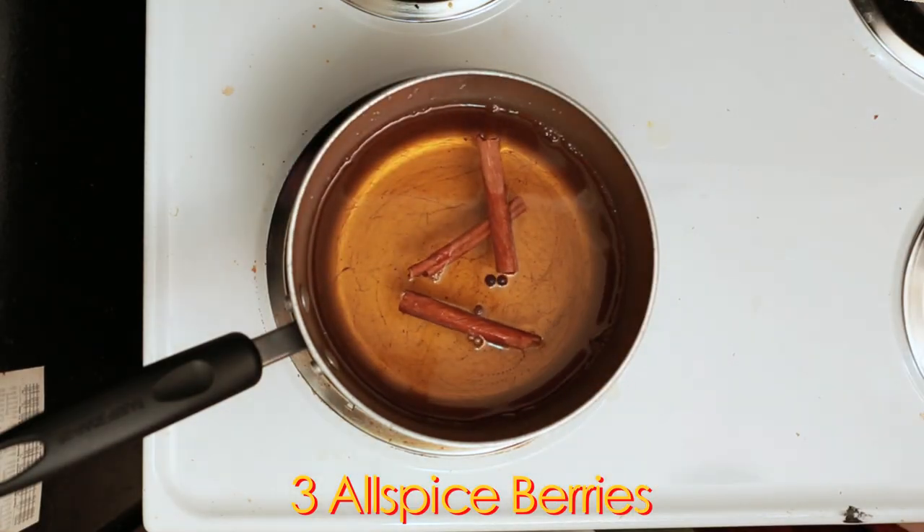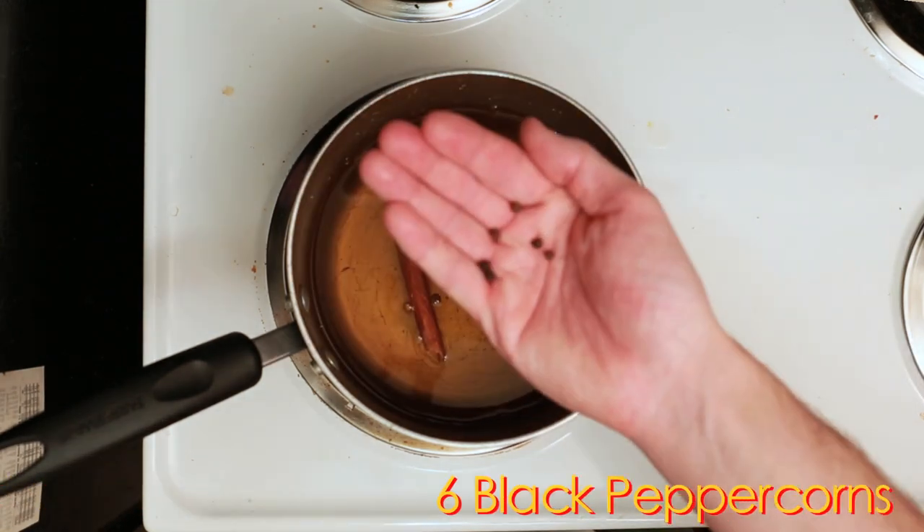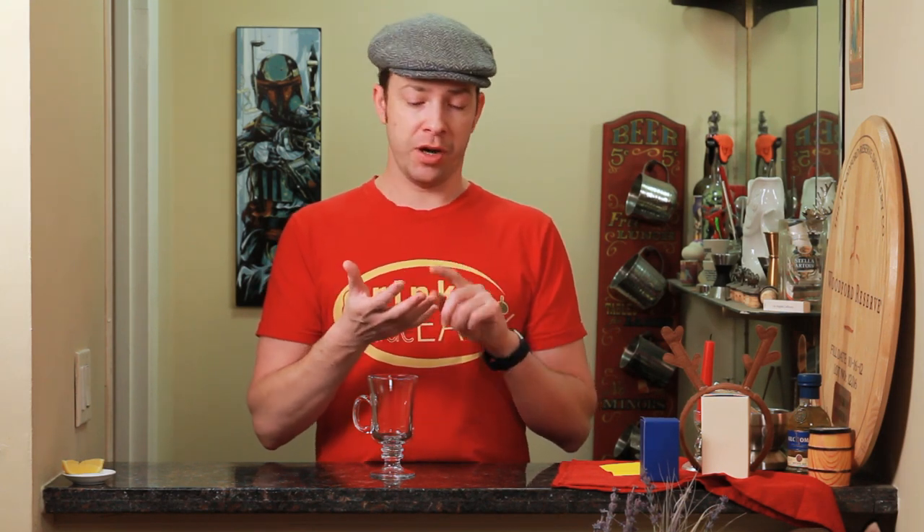Next we'll add 3 whole allspice berries, 5 whole cloves, and 6 whole black peppercorns. This is something where you can also play around with different types of peppercorns if you have ones that you particularly enjoy. Doing a combination of pink, black, and white peppercorns can sometimes add a really nice roundness to the pepper you're adding to your cider.